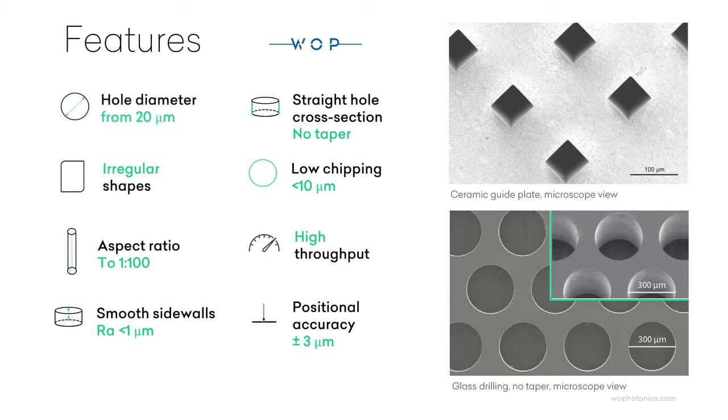Hole diameter from 20 micrometers. Irregular shapes: circular, square, and all other shapes. Aspect ratio up to 1 to 100. Smooth sidewalls, roughness less than 1 micrometer. Straight hole cross-section, no taper.